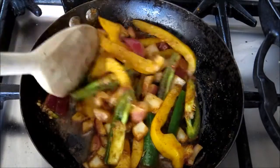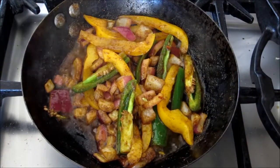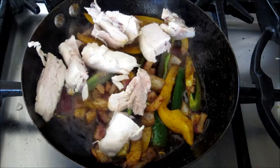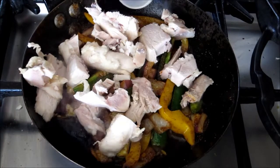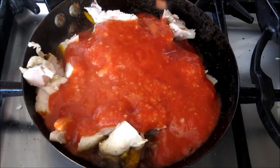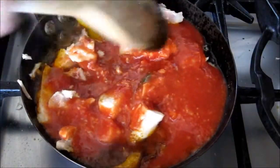Now for our chicken and our sauce body. We'll add the chicken, then pour over the sauce body — it's got the tomato puree, the water, garlic and ginger. So it's all in there now.